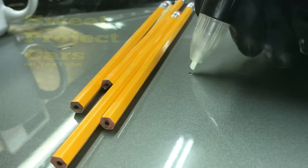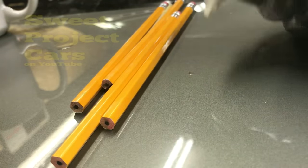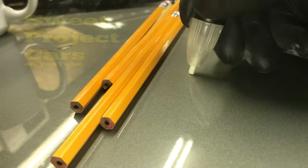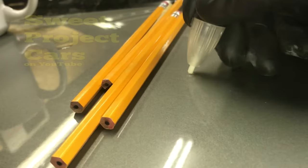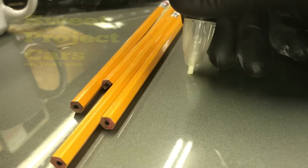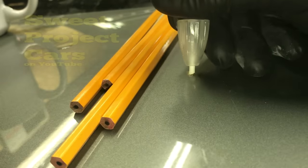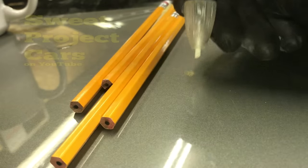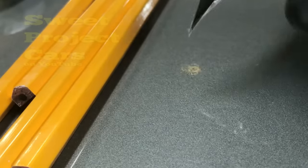When you use the sandpaper on the end of the pencil, you're working the edge of the paint down, making it a little bit flatter and blending it in to the low spot. When you have rust, you're right to the metal — there's no primer left there. And this technique I'm going to share with you will last 15 to 20 years.